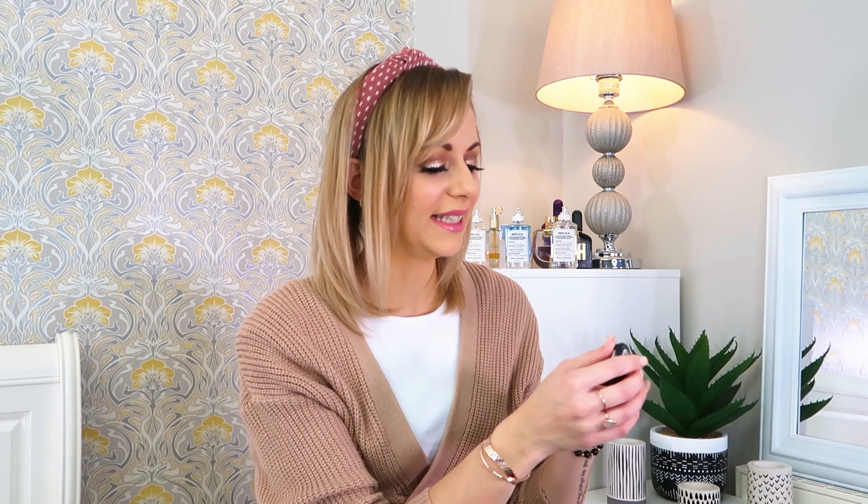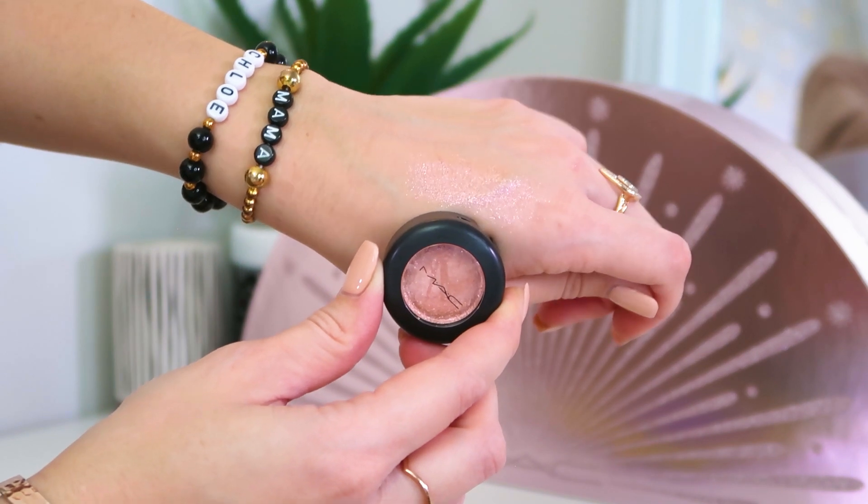Number two now — oh my days! In here we have got one of the dazzle shadows in the shade Last Dance, which is like the perfect pink. It would totally go with the muted pink thing that I've got going on today. That is such a pretty shade — it's pink with kind of like gold flakes in it, so if you like a bit of sparkle on your eyelids, again full size.